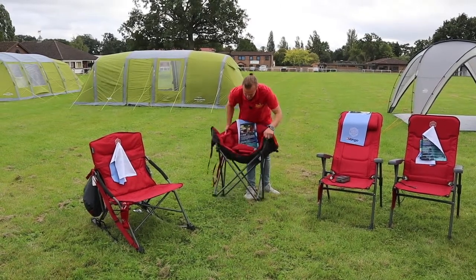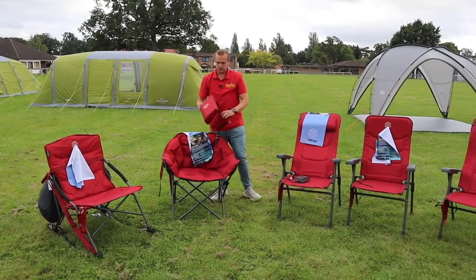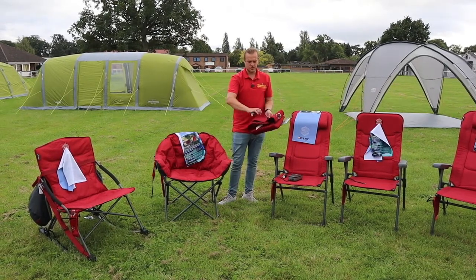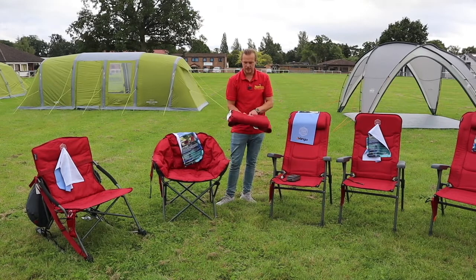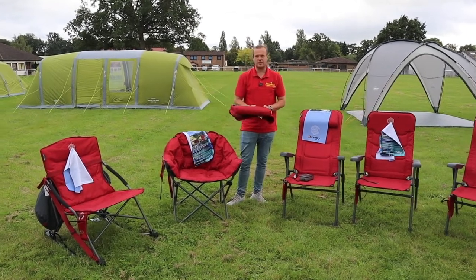They all fold up in unique ways and come with a carry bag. They also do the Radiate neck warmer as well. All the headrests have a pocket in them so you can put your power bank in there, and it plugs in with a button to power the heat through the system. That's the Radiate range in red from Vango for 2021.